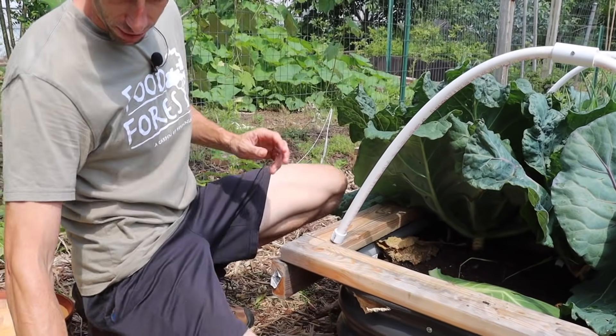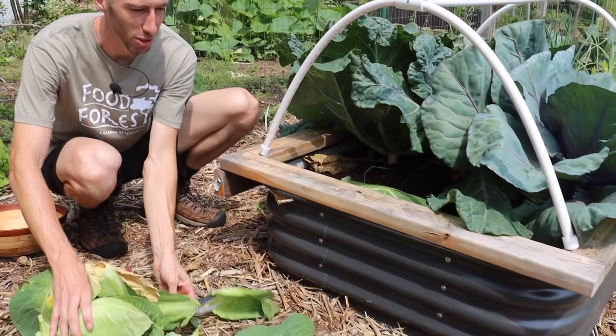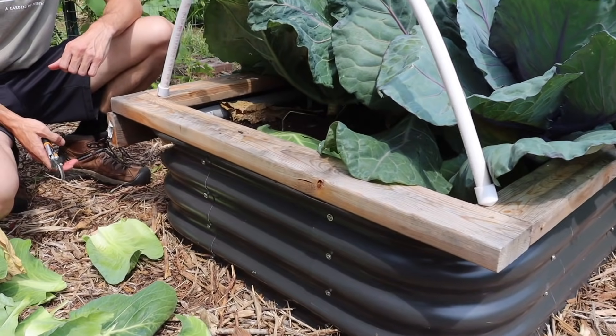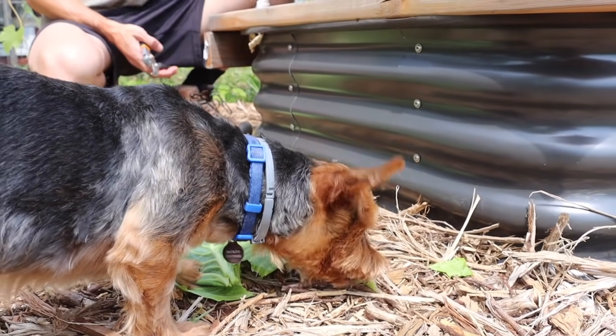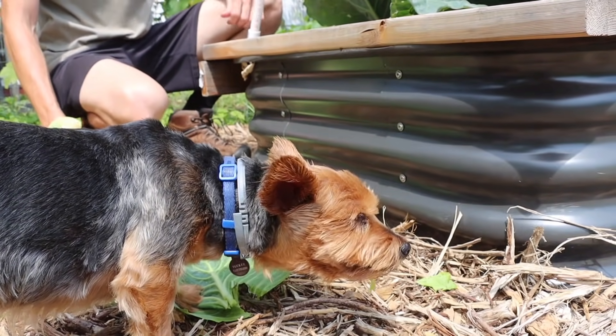We've got a lot of stuff to harvest. It looks like Tuck is snacking on some of the stems and leaves. This guy just loves snacking on whatever we're working on — we couldn't do it without him though. Hit the like button if you guys love seeing Tuck in the videos.